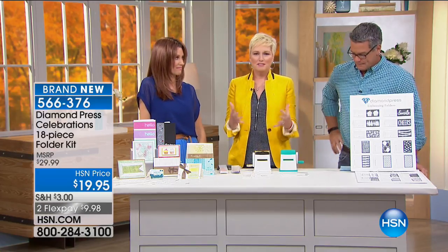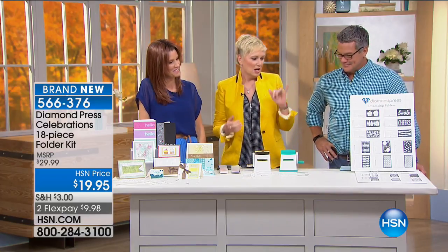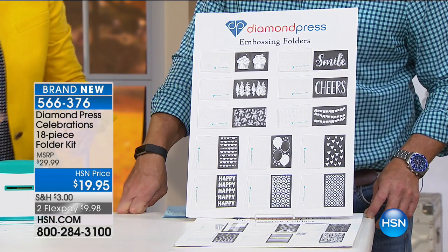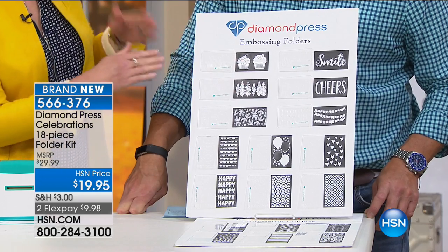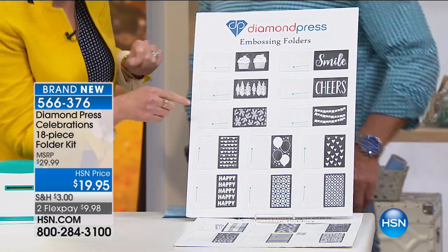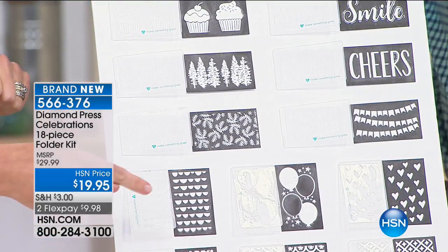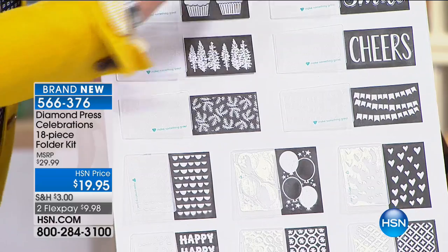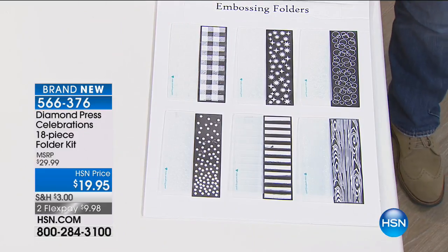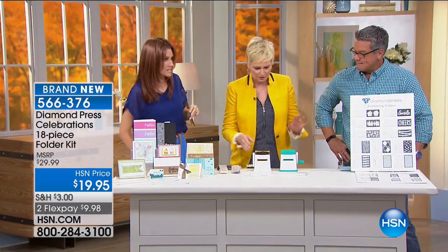So we'll give you an entire set of embossing folders — six large and 12 small. They have great patterns: cupcakes, holiday images, holly and trees, party banners, balloons, phrases like smile and cheers. In the bigger ones, plaid and polka dots. You're getting all of these for under $20 — that's less than a dollar a folder. Guy, embossing is when you put something through and it shows through in a little pattern — similar to burnishing, only different.